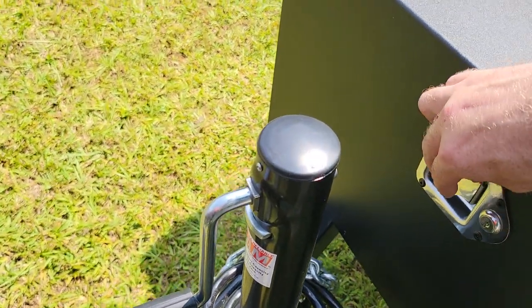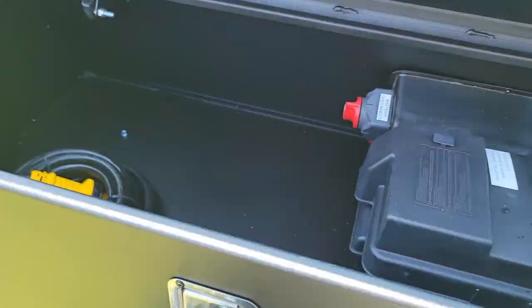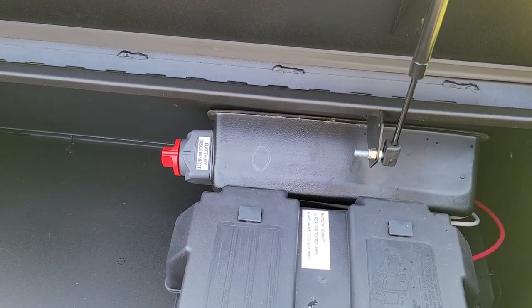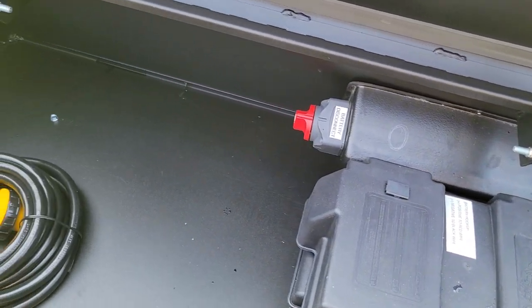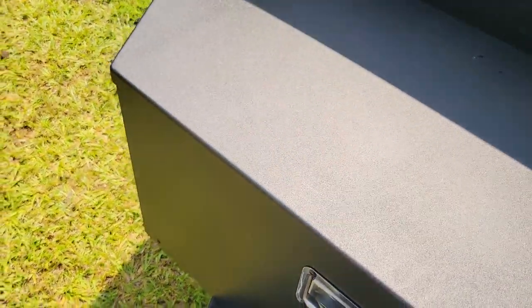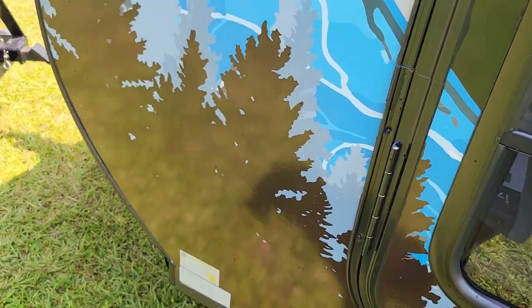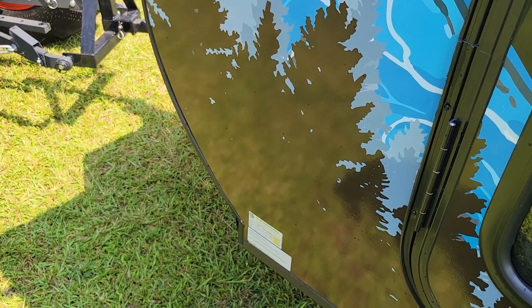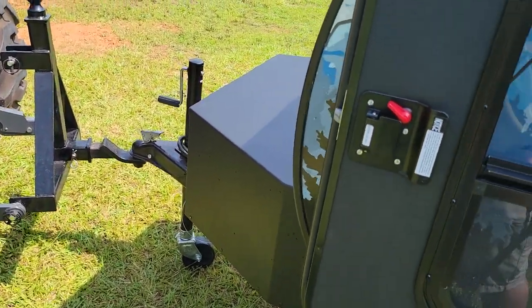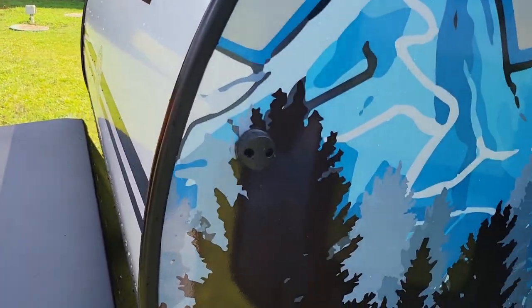There's our jack. We've got a lock on this box here. Inside this box we've got our battery, our disconnect switch — or kill switch, whatever you want to call it — and then our shore power cord. This general area is a magnet for the door so you don't have any latches down the bottom; it basically just sits in.